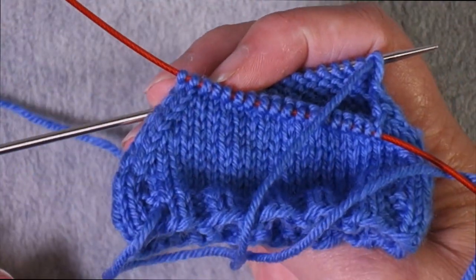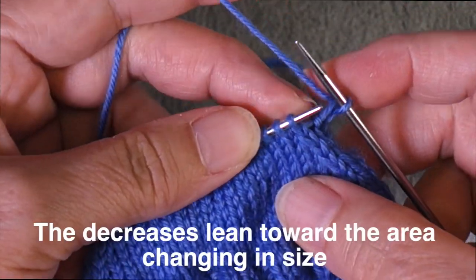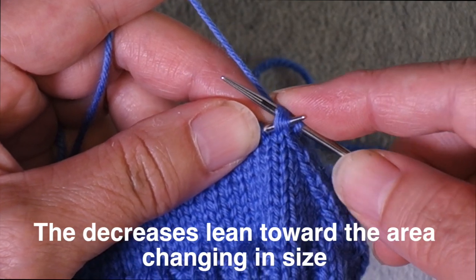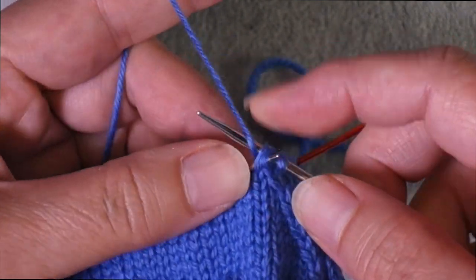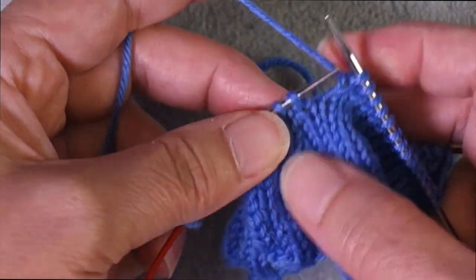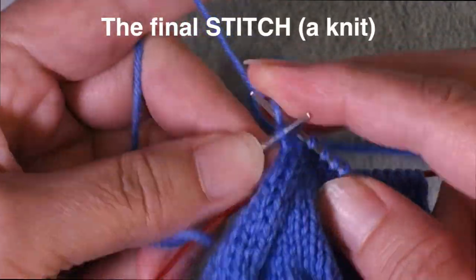Then work the other half of the round the same way: knit the first stitch, then do a left leaning decrease — slip two stitches one at a time as if to knit, insert the left needle (the working needle points to the left, confirming it's a left leaning decrease) — then knit across until three stitches remain, work a knit two together, and then work the final stitch.